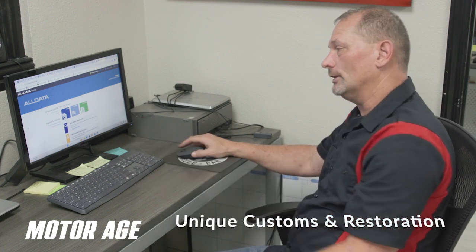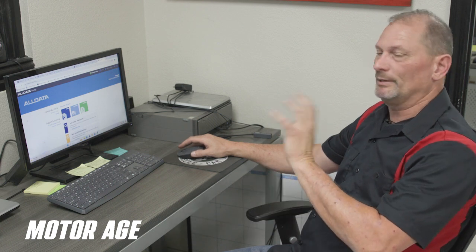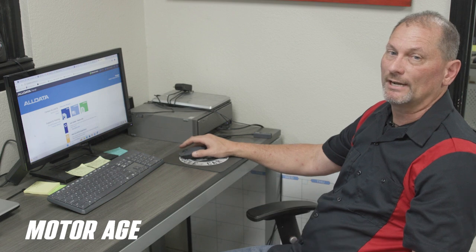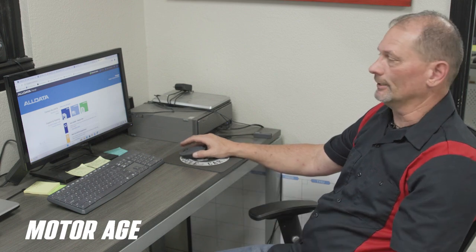What we're going to do is use the AllData program. We're going to look up the repair procedure. It'll show us pictures, step-by-step information, and give us an approximate idea how long it should take to complete this job. After we look at all this, we'll step out into the shop and actually replace the alternator.